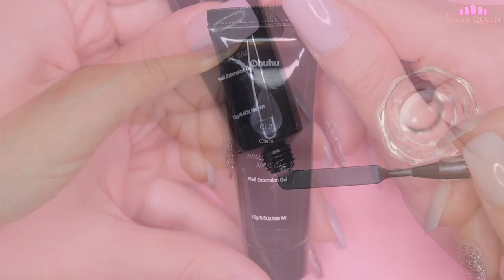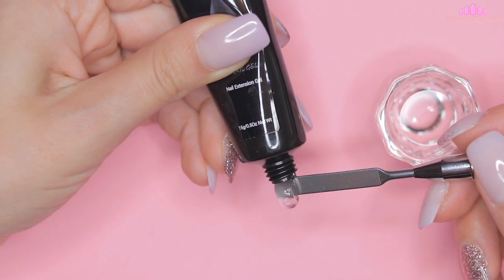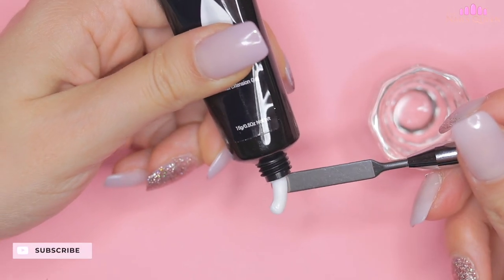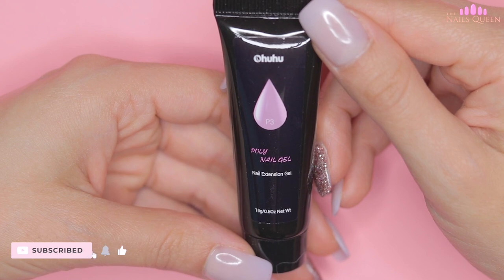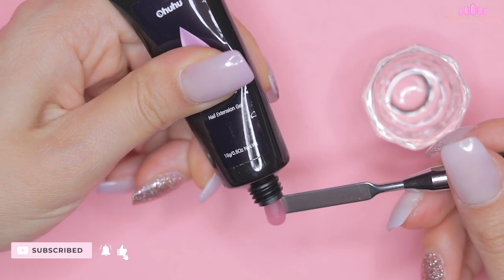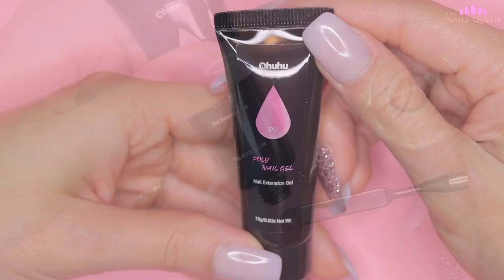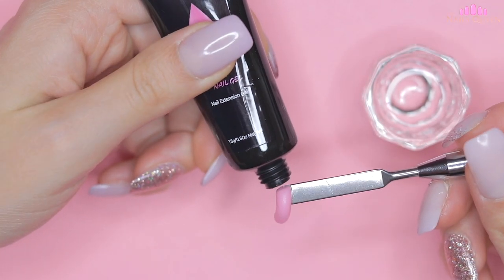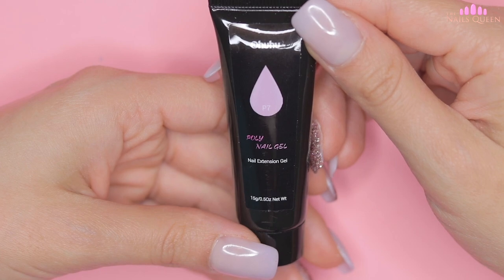I'm going to start with the color CL2, which is clear. This color is WH2, which is a soft white. P3 is a translucent pink.